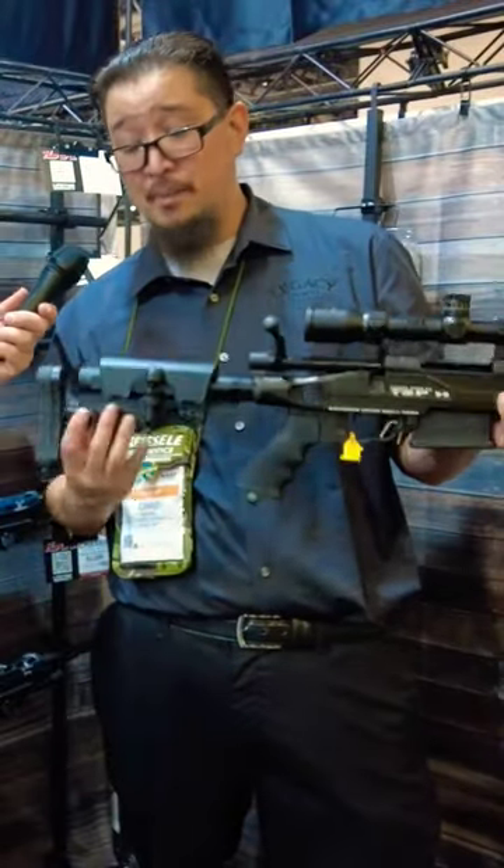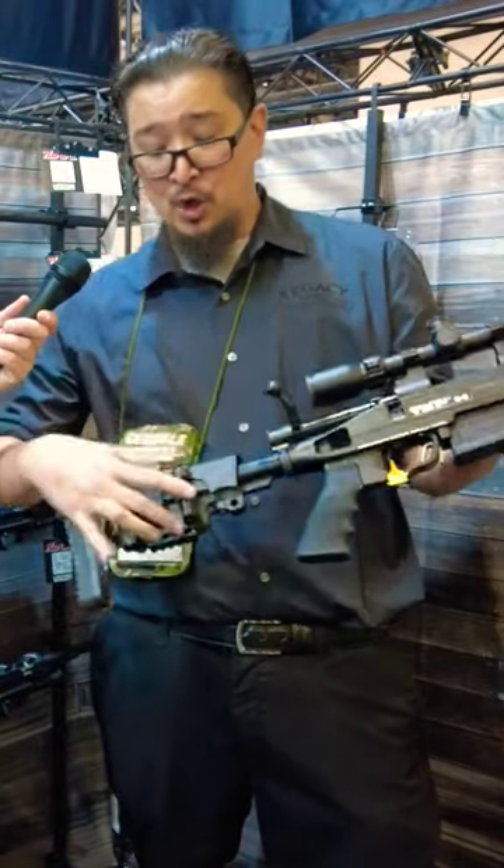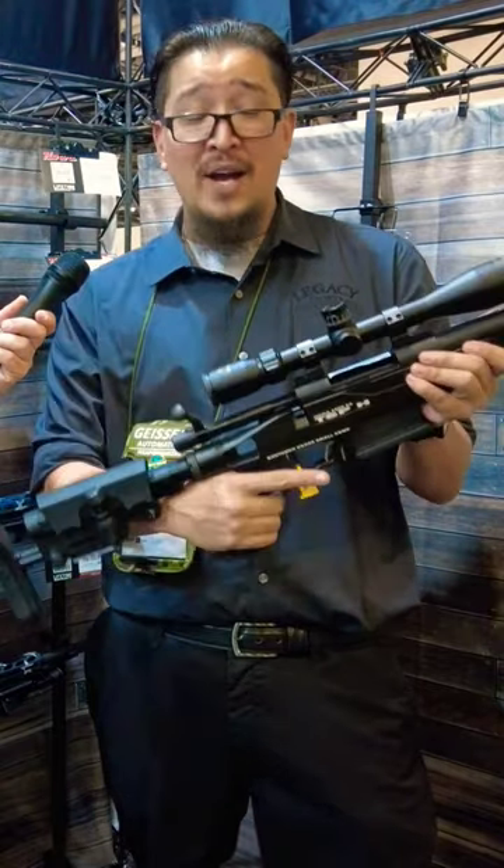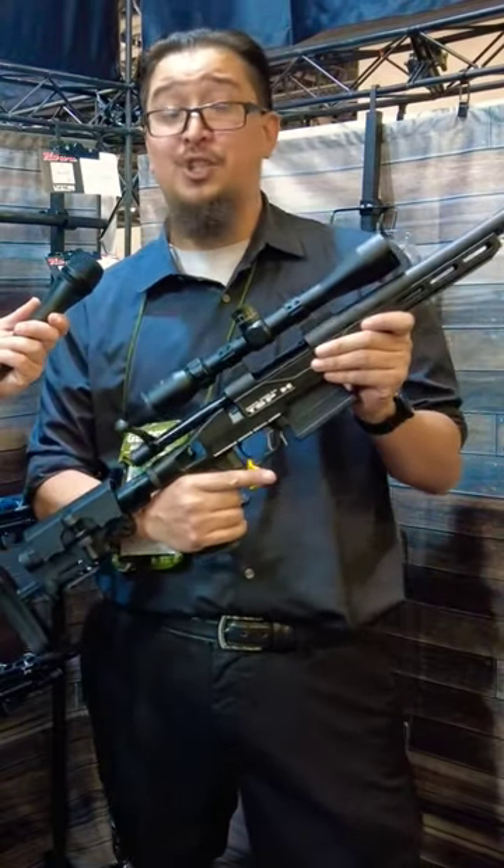It is adjustable in three positions on the buttstock. The rear buttstock itself is adjustable. The adjustable comb can be cranked up with an Allen wrench for six positions on the buttstock, so it is firm and always solid for precision shooting.